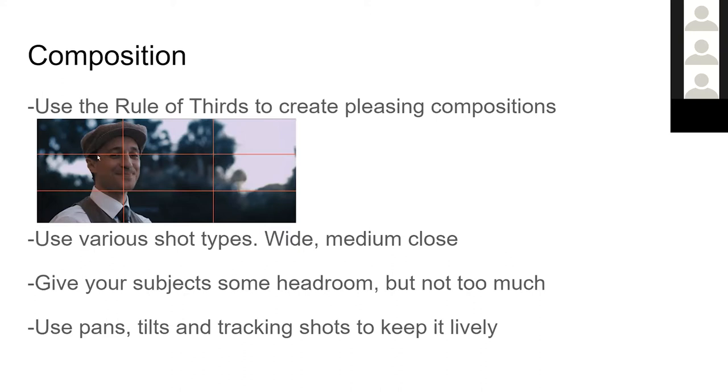In this example, our subject is on the leftmost vertical third with his eyes near that intersection point. All the negative space in front of him leads the eye — that's a common way to frame an interview subject or a shot-reverse-shot scene. If we're shooting a conversation between two characters, we'd have him on one side looking in one direction, then cut to the other person on the opposite side looking back, so they appear to be looking at each other from shot to shot.